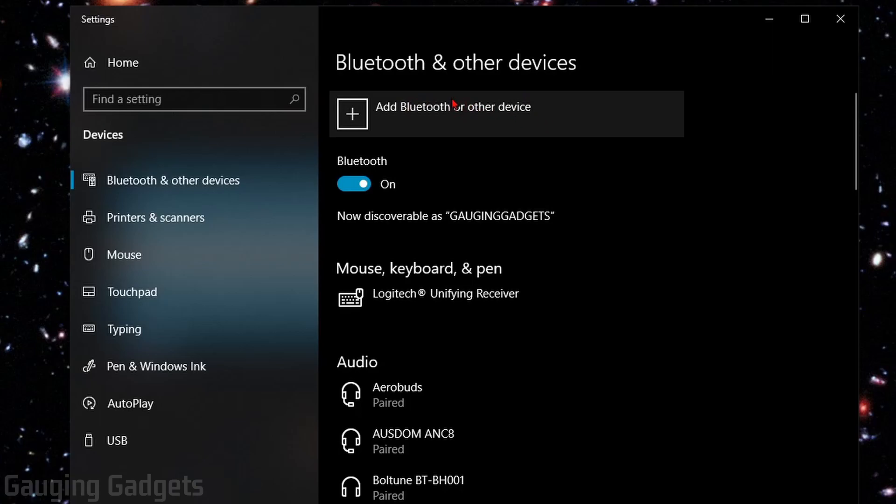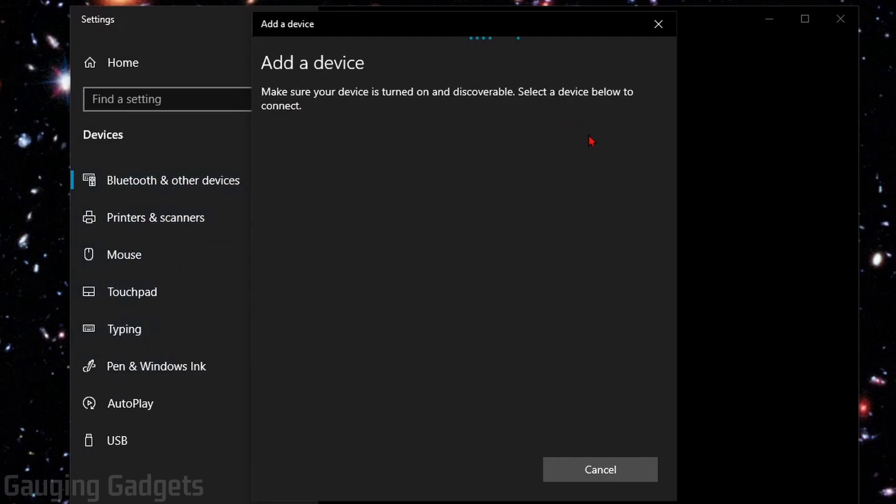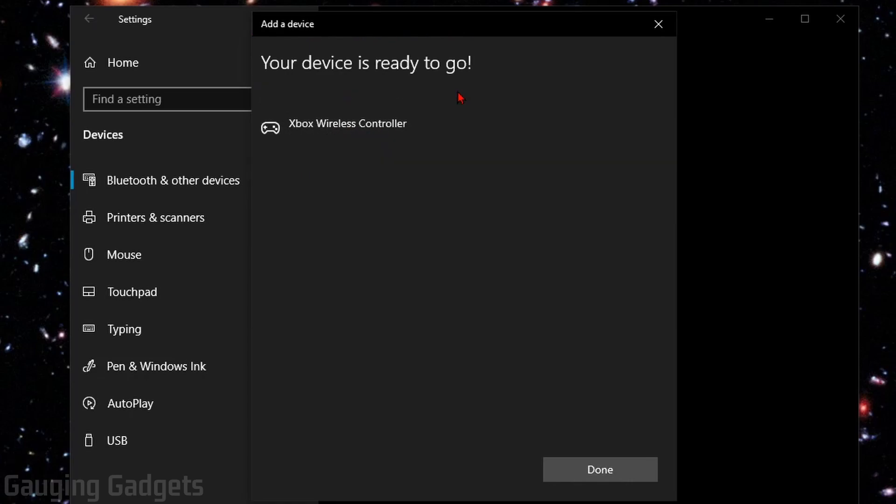Now that the Xbox One controller is in pairing mode, go ahead and select Add Bluetooth or other device. Then in the list, select Bluetooth. It should search for a little bit, and eventually you should see Xbox Wireless Controller come up. If you don't see anything, make sure your controller is still in Bluetooth mode — it will turn off to save battery after a certain amount of time. Select Xbox Wireless Controller, and it'll go through and install drivers on your computer to ensure the controller can work with your Windows 10 computer.